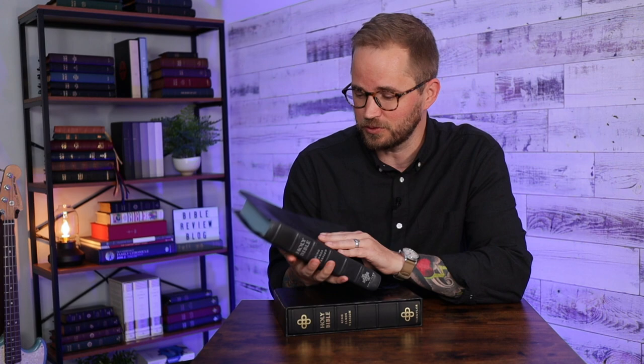It's this gorgeous piece of leather called Black Pearl Calfskin. A lot of people were excited about this when I did the unboxing video. I decided I need to take a closer look at the Canterbury, do a full-on Bible Review Blog review of this Bible. So that's what we're going to do today. I'm going to show you both of these, do a little comparison between the two, but then do a deep dive on this Bible and what makes it so great.